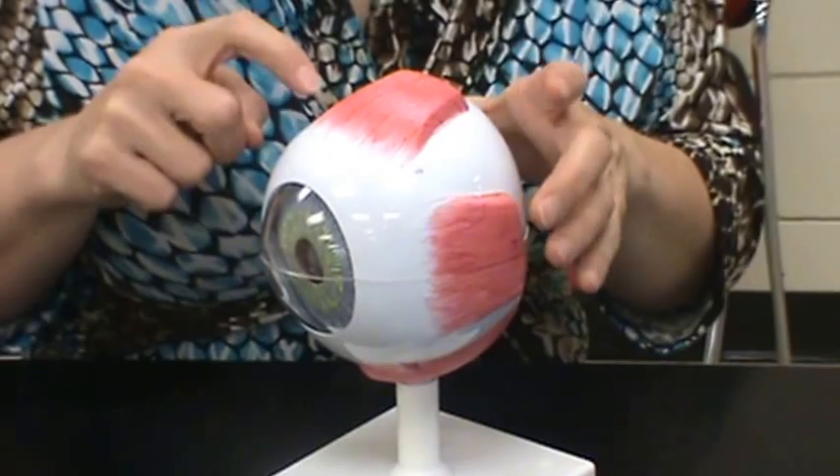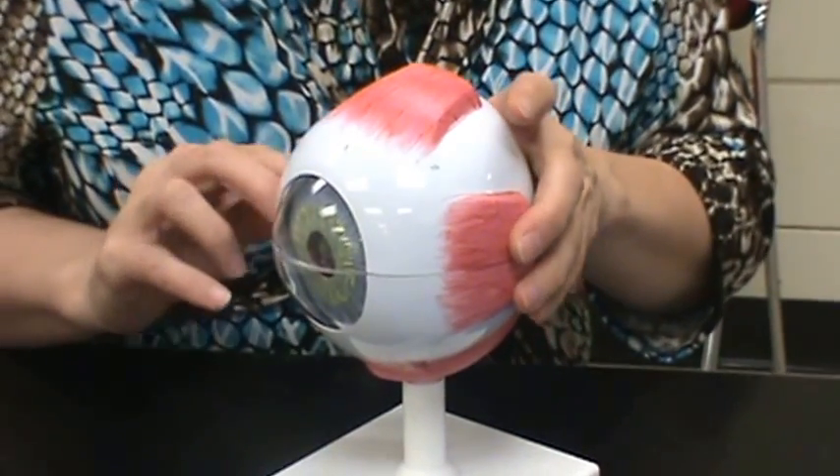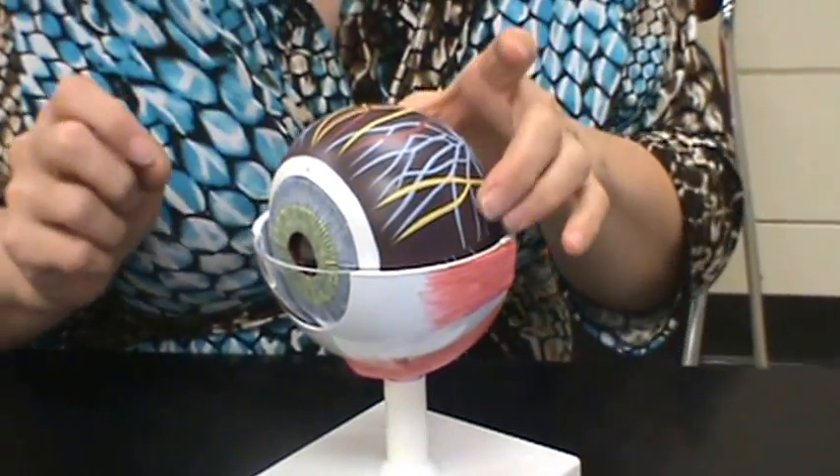The scleroid coat is the white part of the eye. You can see the white part of people's eyes all the time, so you see the scleroid coat. When you take off the scleroid coat, you see the choroid coat — that's the middle part of the eye.